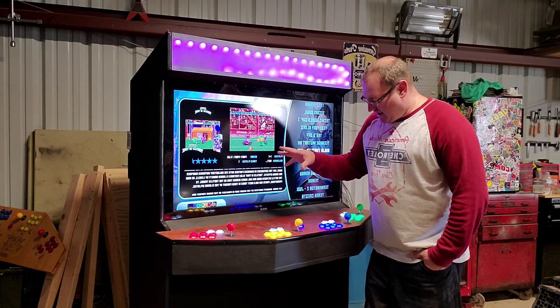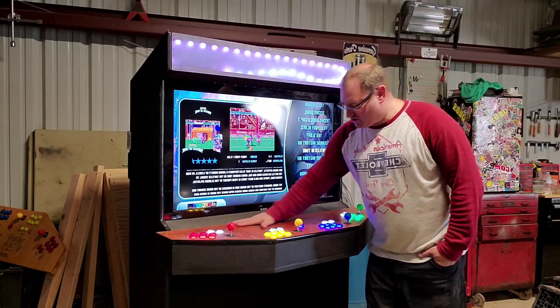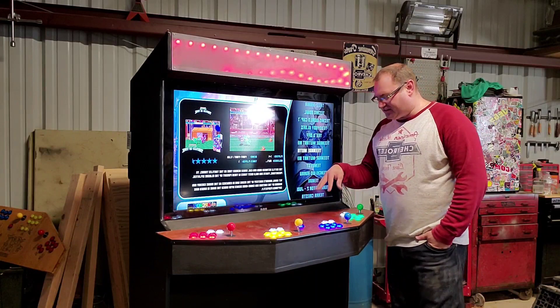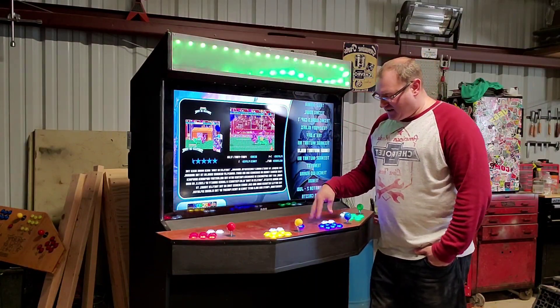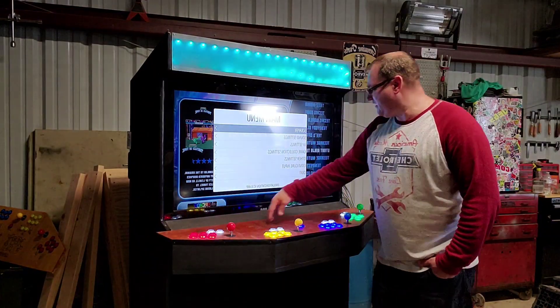I got all the laser etched controls here. We got our LED buttons — we matched them up with the different players for TMNT. I got Leonardo, Michelangelo, Raphael, and Donatello.